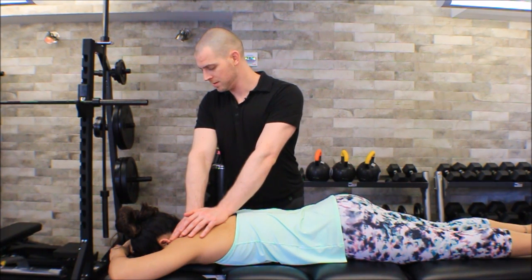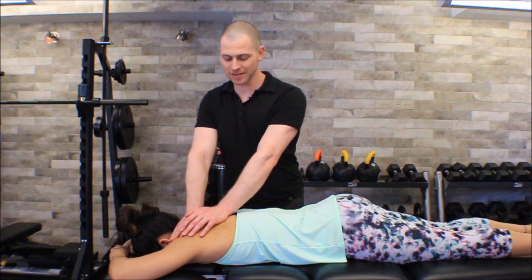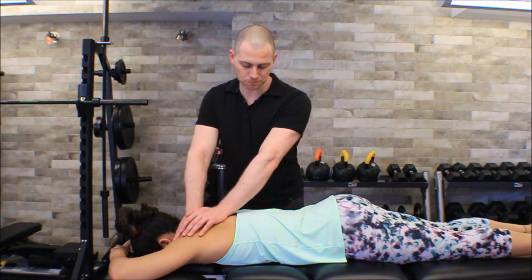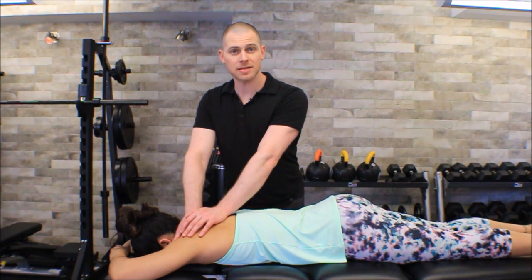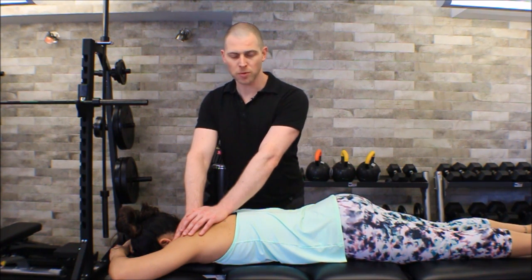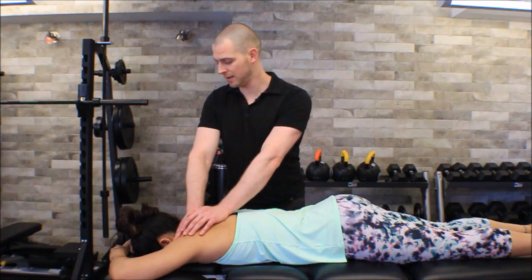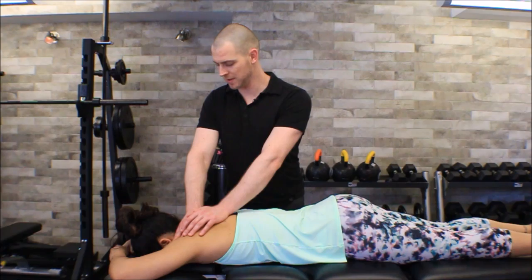How does that feel? Great — a little tender I'm sure. After I get one release — after 30 seconds to two minutes of holding — that's not a tremendous amount of pressure. I just have to press up to the point of the tissue giving me some resistance back. I don't have to try to push my thumb all the way down underneath her scapula. I just wait for a release.